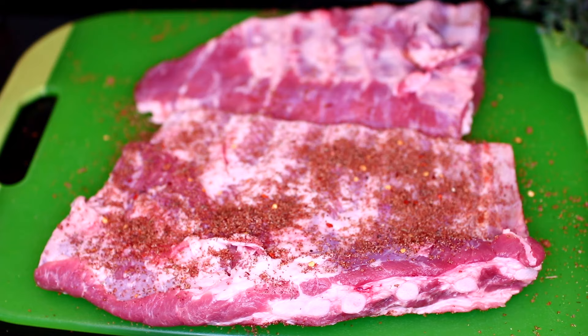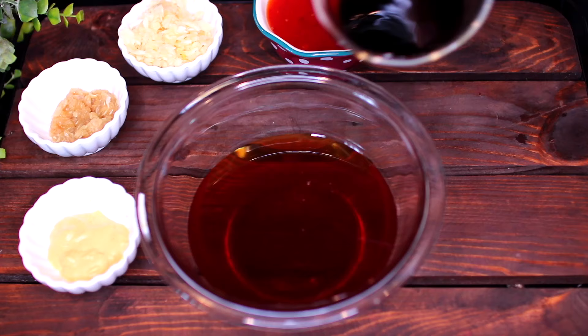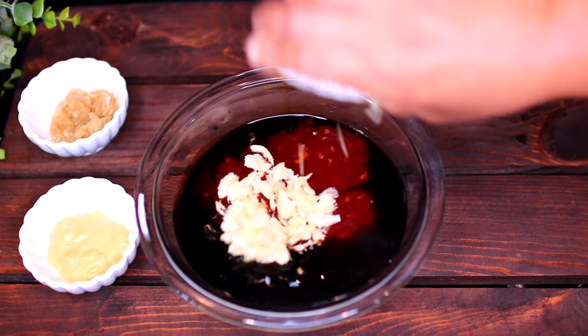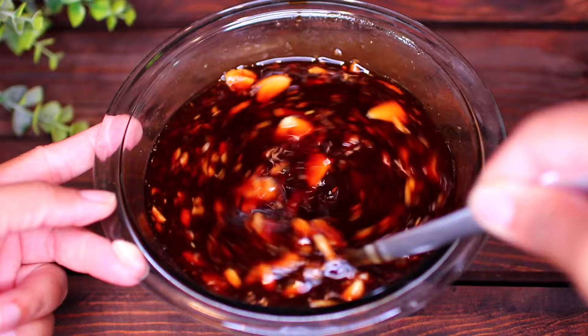Once the ribs are seasoned, we're going to set them aside for later, then make the honey garlic sauce. Add together some honey, soy sauce, sweet chili sauce, freshly crushed garlic, freshly crushed ginger, and dijon mustard. Go ahead and mix everything together very well, then set it aside.